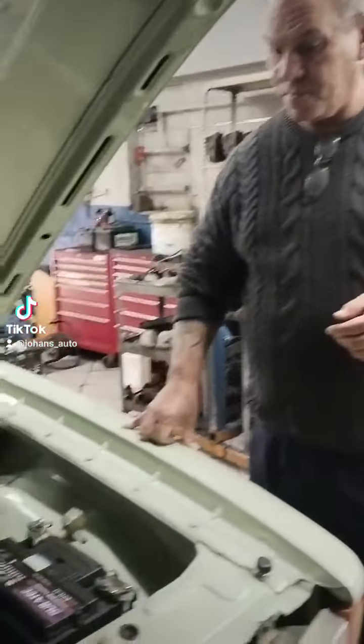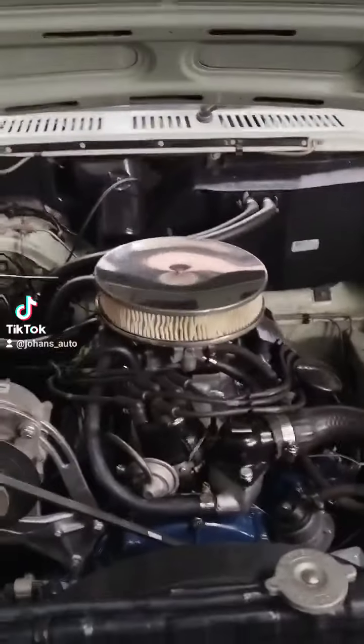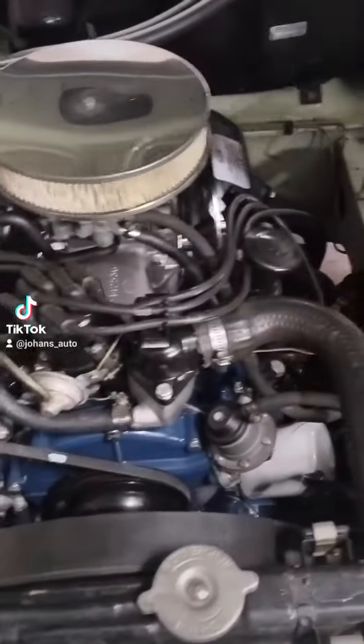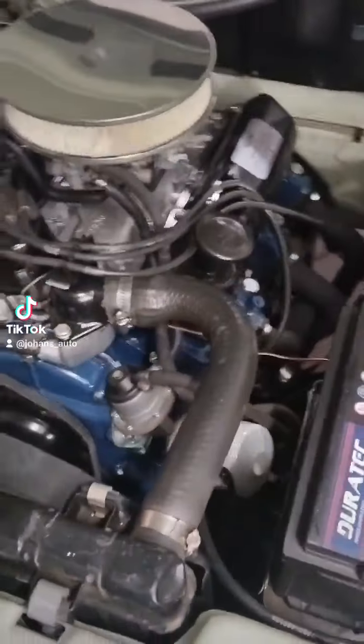Let me show you how this engine looks — have a nice look at it. All clean. As you can see, all the galvanized bolts. Really went into detail on this one.